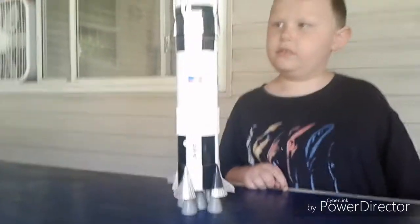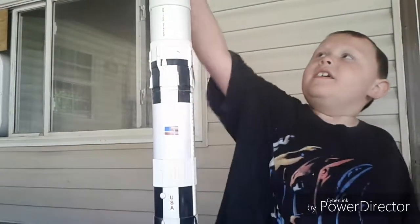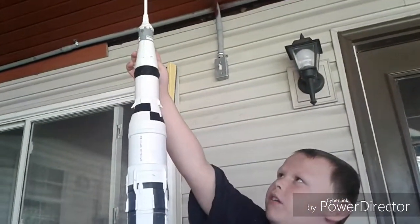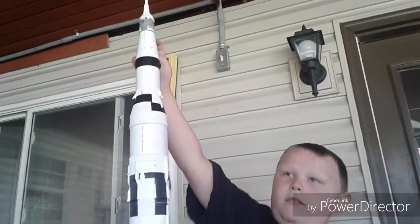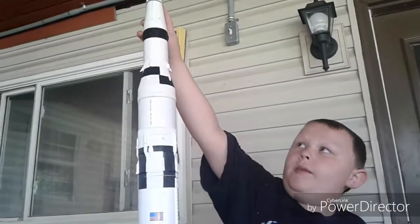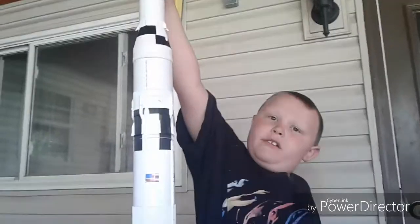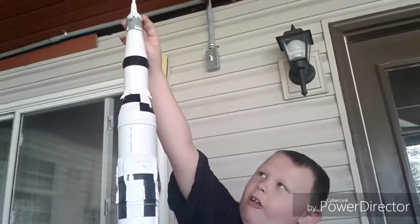What else do you know about it? I know that it's the first ship that sent man to the moon. So up here is where the men sit — it's in the moon module. They go to the moon module from this capsule up here. And then here's this emergency escape system all the way up here.